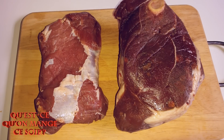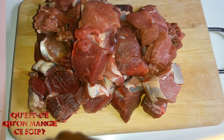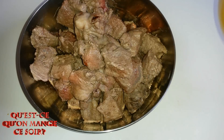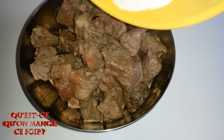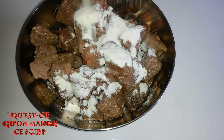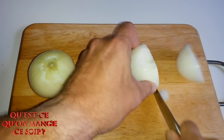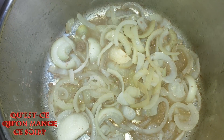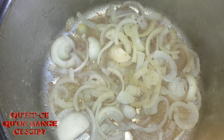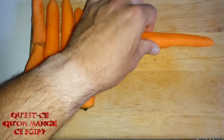Découpez le sanglier en gros cubes. Faites revenir le sanglier dans une cocotte. Réservez la viande et profitez-en pour la singer, c'est-à-dire l'enrober de farine afin de lier la sauce en cours de cuisson. Émincez les oignons, puis faites-les revenir dans la marmite avec le jus de cuisson de la viande.